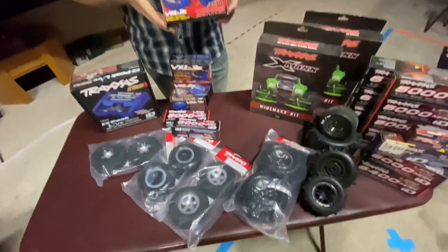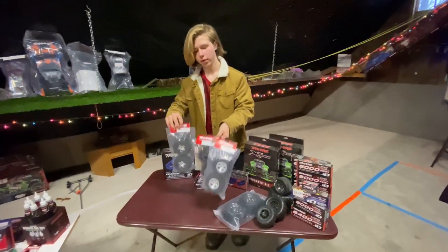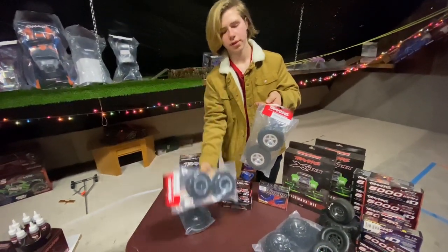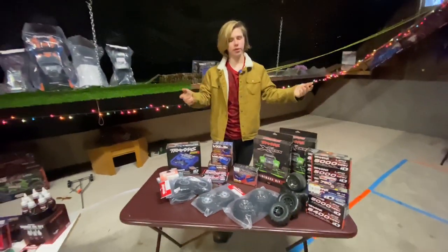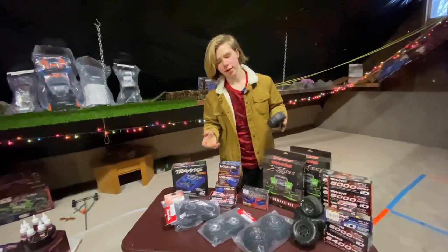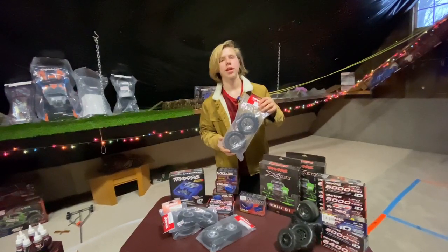Let's move on to tires. Traxxas makes a lot of different tires for a lot of different cars. All these tires are for the same car but they all have their own look — some have a black rim, some have the chrome rim kind of like Method Racing, and these ones are completely satin chrome. You have a lot of different choices. Paddle tires are mandatory in the winter if you live in a snowy climate, because paddle tires rip through the snow a lot easier than the stock tire. If paddle tires don't seem like an option and you want something a little more aggressive, sledgehammers work great on a lot of different cars and they make different sizes.